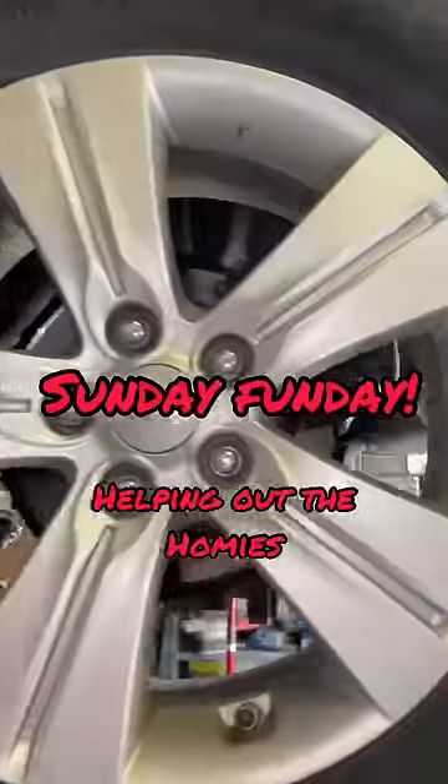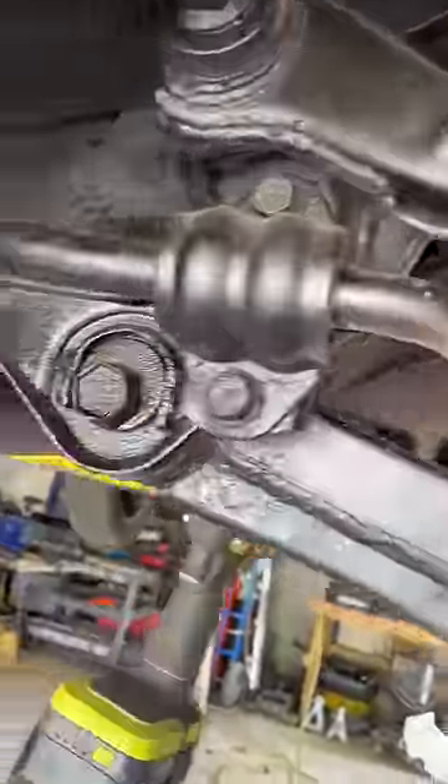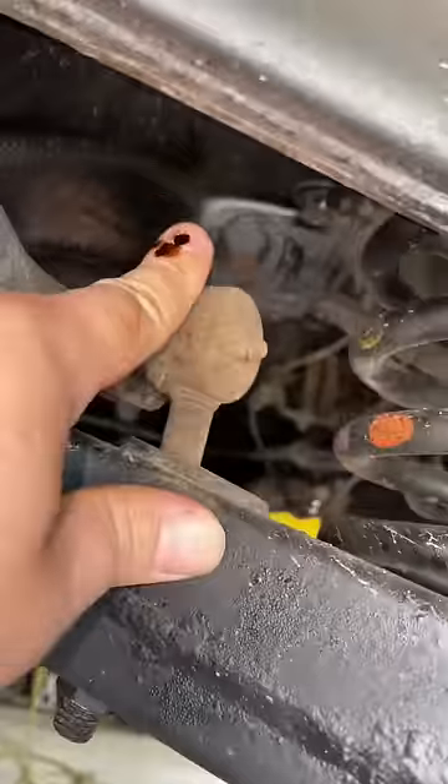Hey guys, you ever go to the alignment shop and they say it's going to be $500 more because your cam bolts are locked up? Here's your cam bolts. That's what it looks like — one there, one back there.